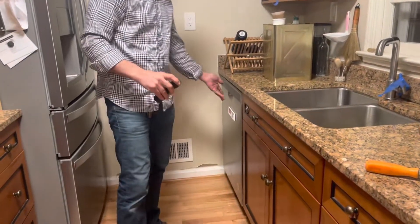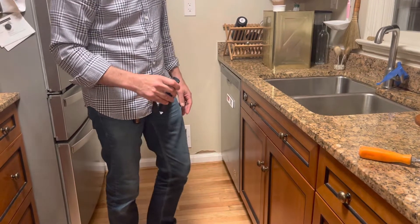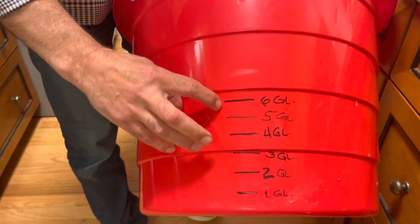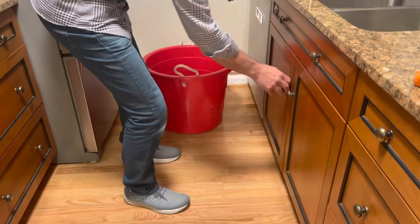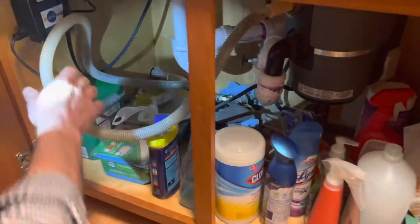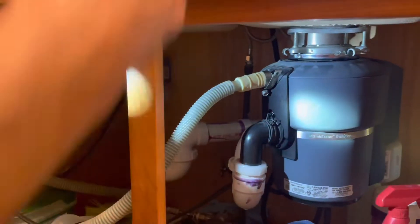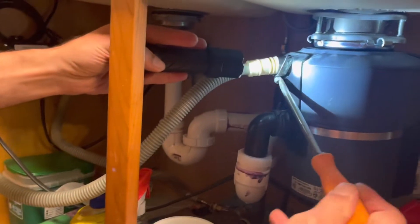I'm going to test how many gallons the dishwasher uses when it finishes a cycle. I've prepared this bucket with gallon markings — it's currently empty. I'll come under the sink where there's the dishwasher drain hose connected to the garbage disposal. I'm going to take it out and put it inside the bucket, so I'll take the screw out here.